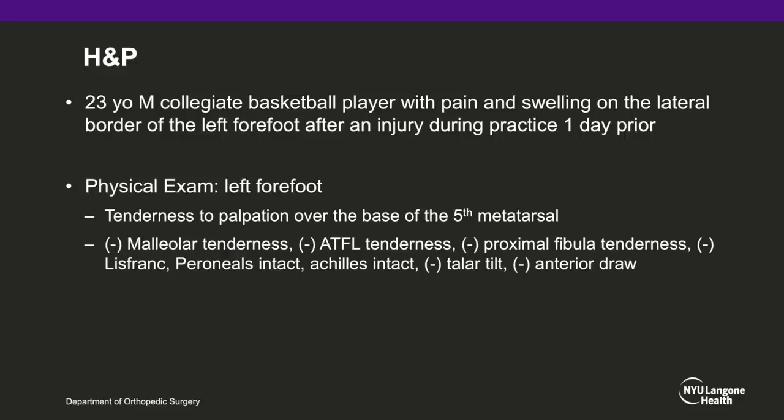The patient is a 23-year-old male collegiate basketball player, Division I, with pain and swelling on the lateral aspect of his left forefoot. He sustained the injury during practice one day prior. Physical exam demonstrates tenderness over the base of the fifth metatarsal, no ankle tenderness, and the rest of the examination is normal.